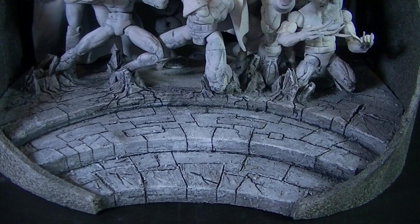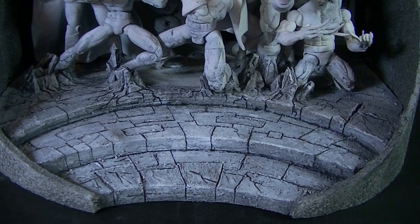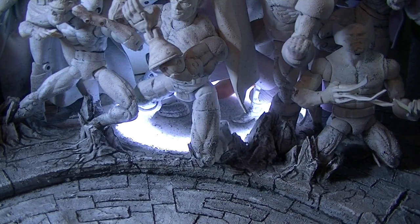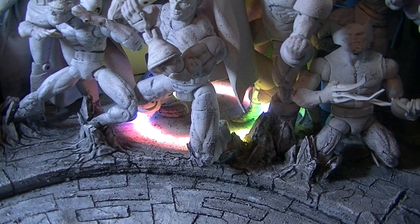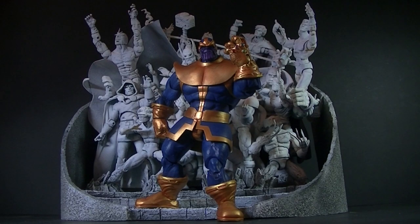That covers everyone in the base. The base itself is made from foam core — several layers of it — covered with grouting to give a stone effect, then scored to create tiles, and painted. You may notice through Captain America's legs that the middle area doesn't look quite as stony — that's because it lights up. Press the button once and you get a ring of lights; a second time gives multicolored lights in the colors of the Infinity Gems; a third time gives both lights together. It's a circular supermarket light with the inner ring colored with transparent paint. While it's not an amazing effect, it does add something when it's in the dark.